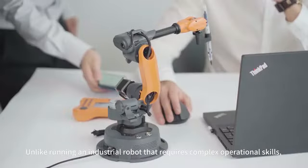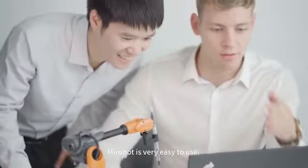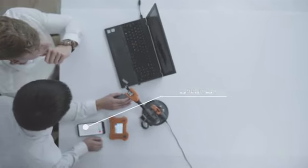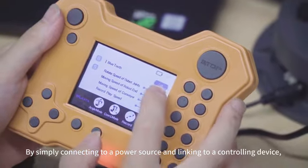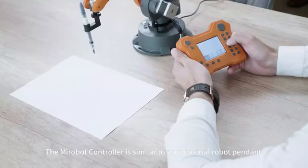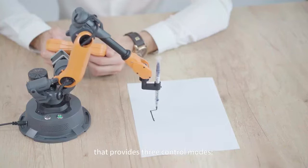Unlike running an industrial robot that requires complex operational skills, MirrorBoat is very easy to use. You can choose from three controlling methods. By simply connecting to a power source and linking to a controlling device, you can play with MirrorBoat in just one minute. The MirrorBoat controller is similar to an industrial robot pendant that provides three control modes.